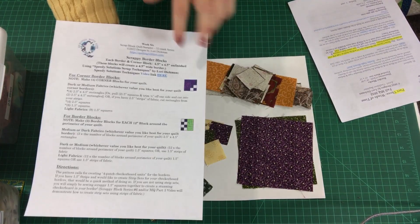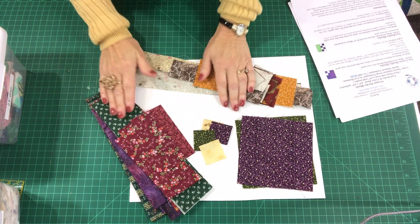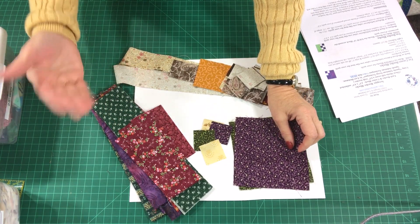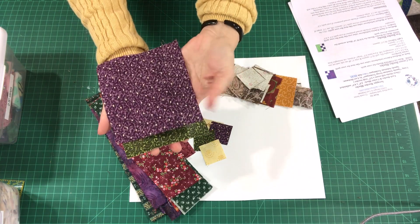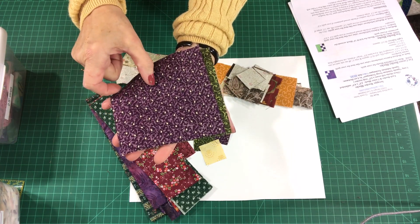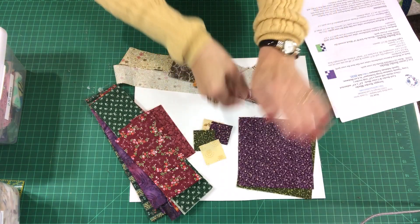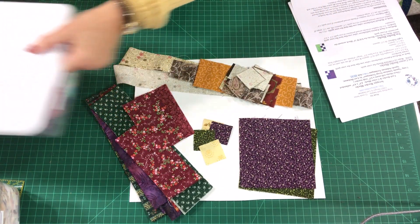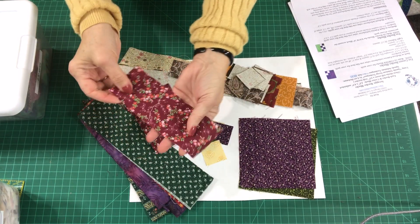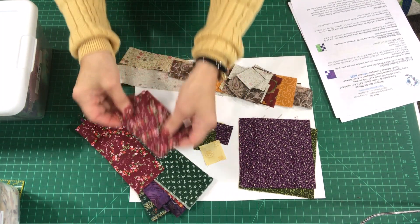The first thing we're going to make are four corner blocks. The corner blocks simply require two and a half inch by four and a half inch rectangles, and they can be made from darks or mediums, whichever value you prefer. You could go to your scrap stash and pull five inch squares and simply cut in half to create two two-and-a-half inch wide rectangles, then trim off a half inch so the length is four and a half inches. Or you could go to your strip bin and cut two and a half inch wide by four and a half inch rectangles from your strips.